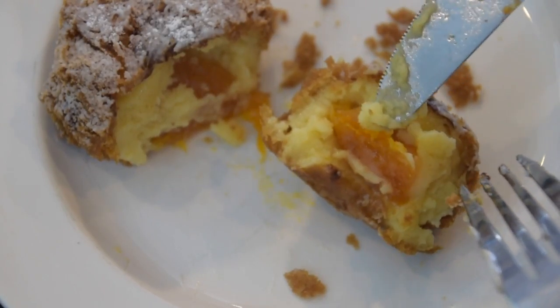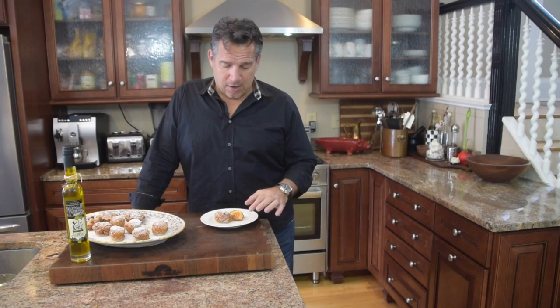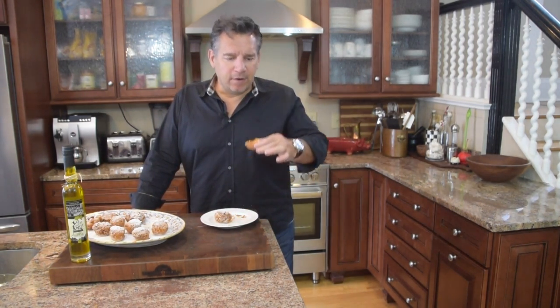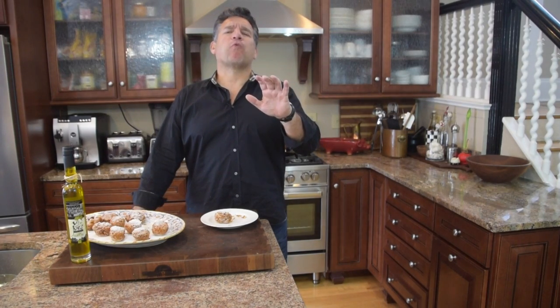I just want to show you what's going on in here. You got the apricot, which is just gooey and warm. You got the custard, and then you got that nice crisp outside. It's Sicily walking the streets, small glass of Prosecco, and somebody says, do you want an apricot fritter? Don't mind if I do. You smell the sugar, the vanilla and the custard, the egg, the apricot. And you got the sugar on the outside, so immediately it's sweet.